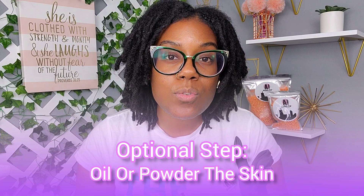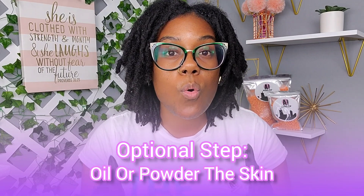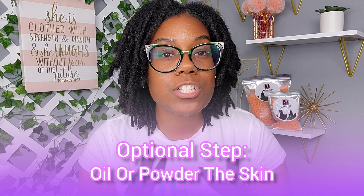Once you've cleansed the area, dry it. Now your skin is prepared to receive the wax. Some people use powder or oil as a skin barrier — if your skin is very soft and sensitive, you may need a barrier between the wax and your skin. However, I don't use any barriers because I want to remove dead skin, unless your skin is very sensitive.